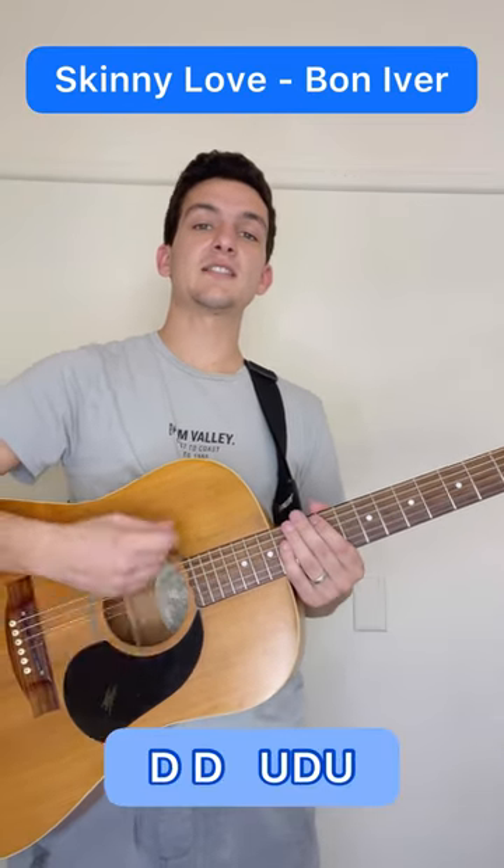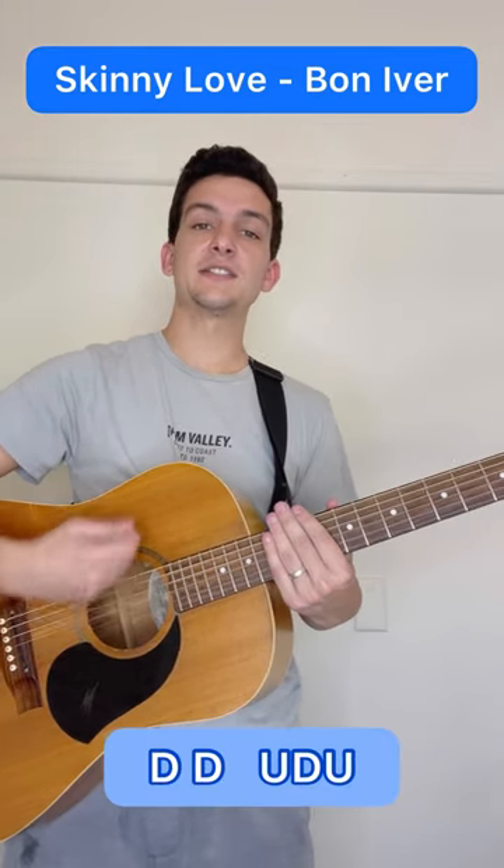The strumming pattern is going to be down, down, up, down, up, down, down, up, down.